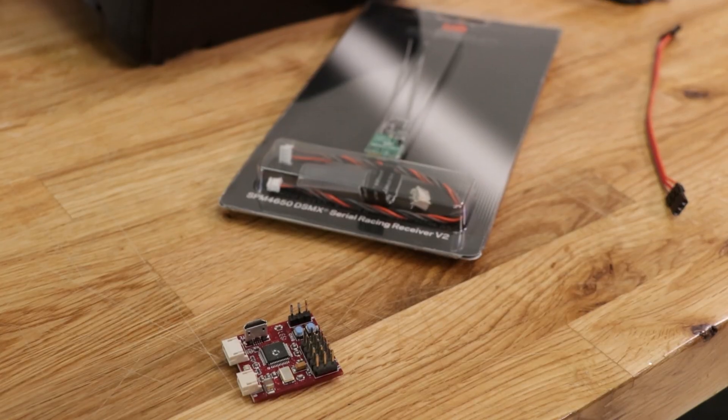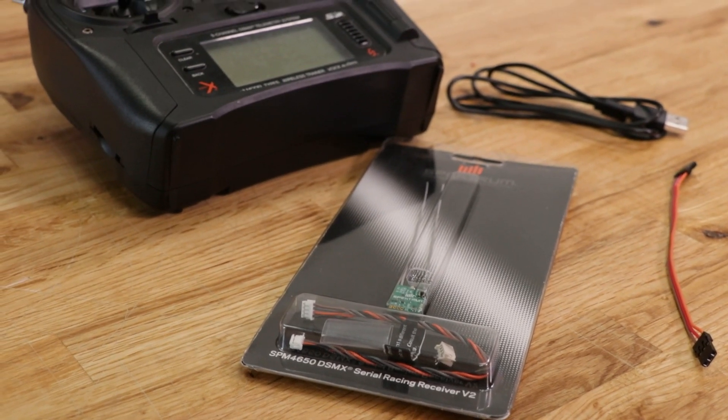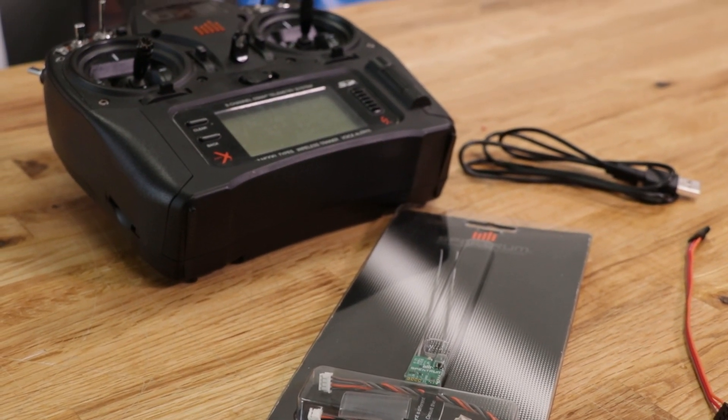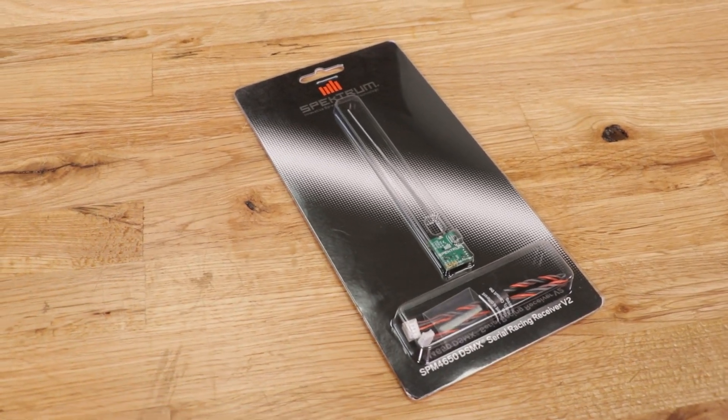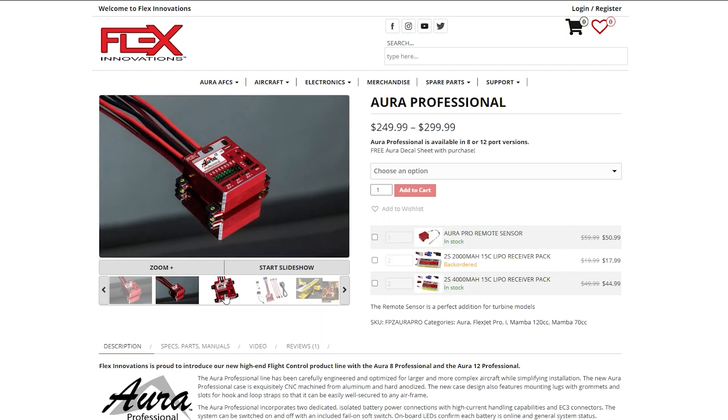Hey guys, welcome to Flight Test. Today I'll be showing you how to set up telemetry tune so you can tune your Aura board using an SRXL2 receiver from your transmitter. This works on only SRXL2 compatible receivers but it does support the whole line of Auras from the Aura 5 all the way up to the Aura 8 and Aura Pro.